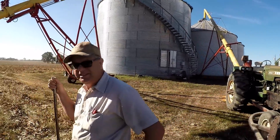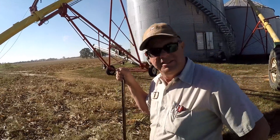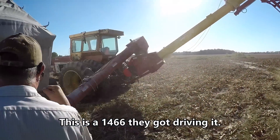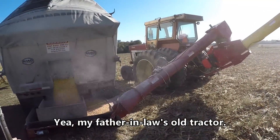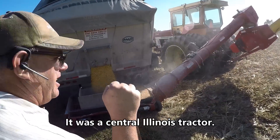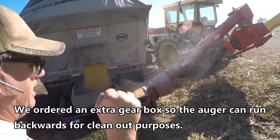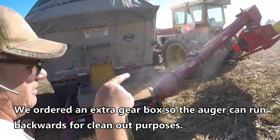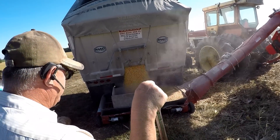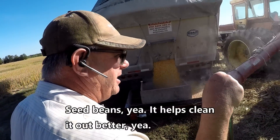How much does that grain bin hold? It'll hold just shy of 25,000 bushels — about 25 truckloads. This is a 1466 driving it, running at 1,000 RPM. My father-in-law's on the tractor — this is a Central Illinois tractor. We got an extra gear box ordered, but the auger can actually run backwards for clean-out purposes. That allows you to do soybeans — for seed beans, it helps clean it out better.